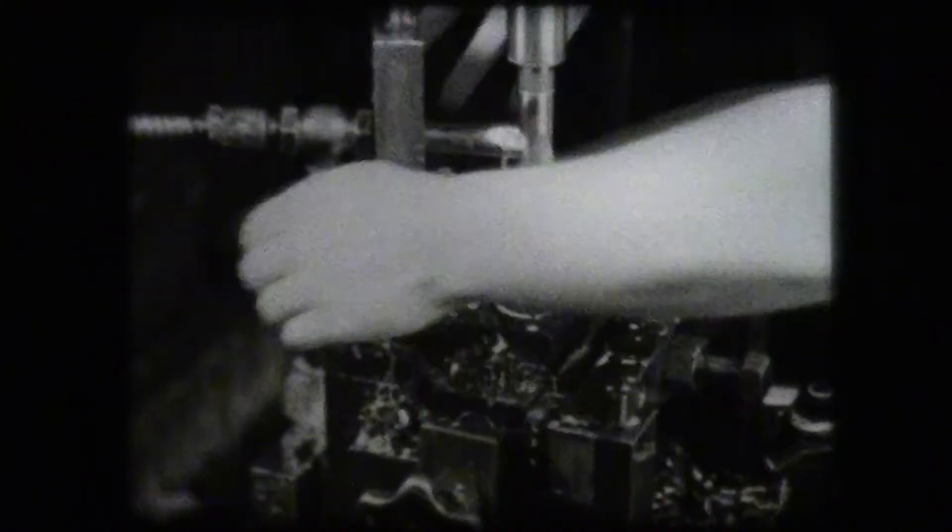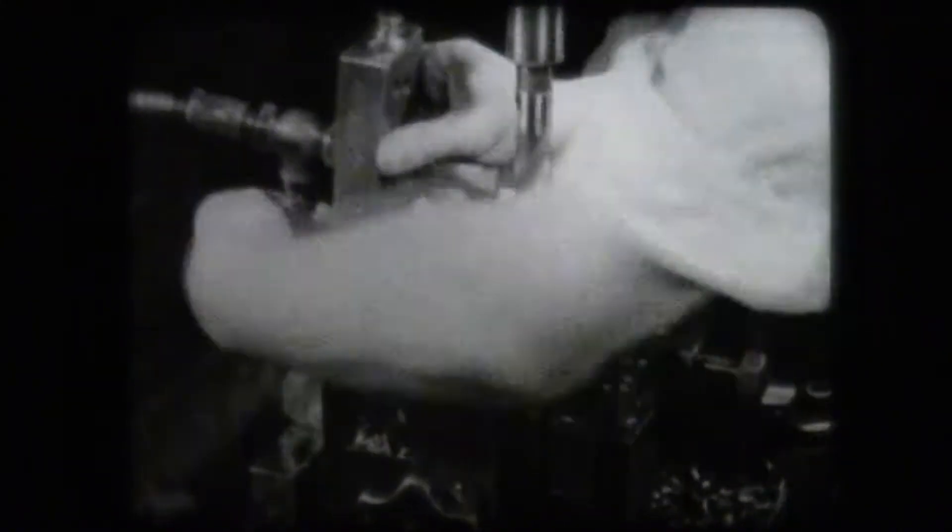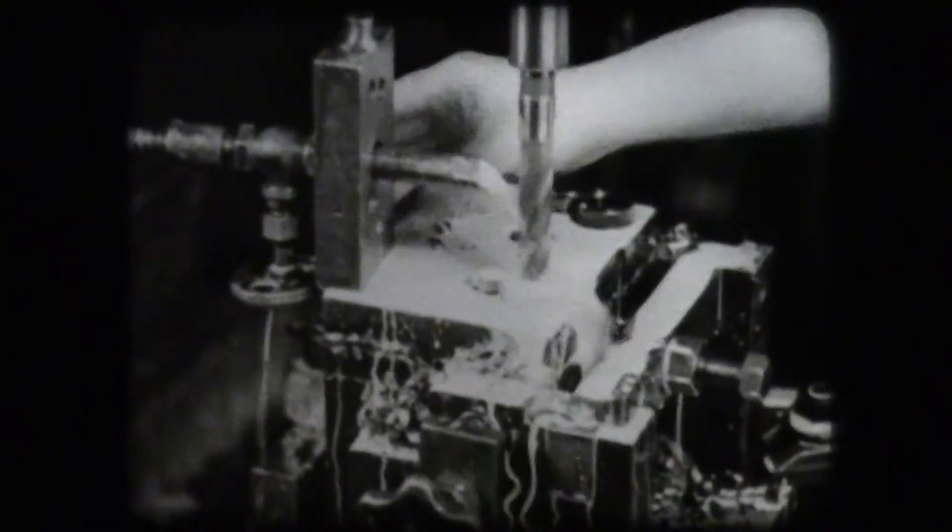This workpiece is mounted in a jig, which aids in the production of identical parts. The drill is guided into the workpiece by the use of a jig bushing. This bushing, made of hardened tool steel, ensures correct location of the hole.